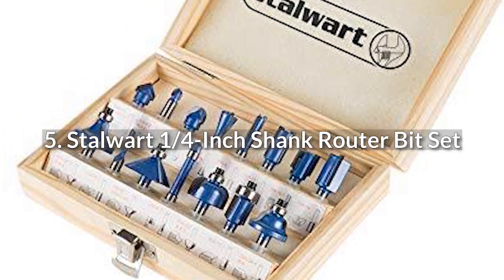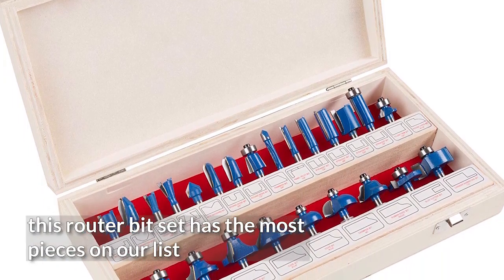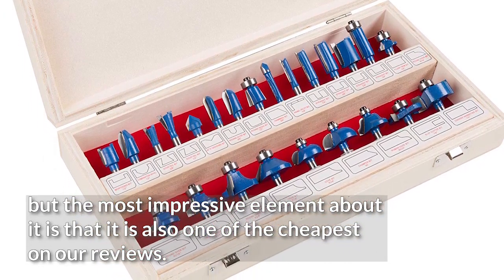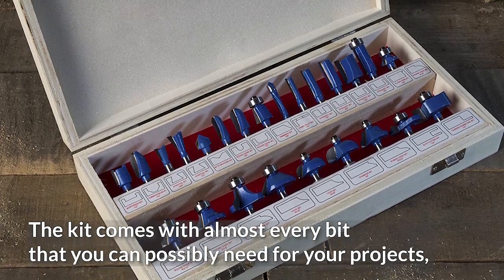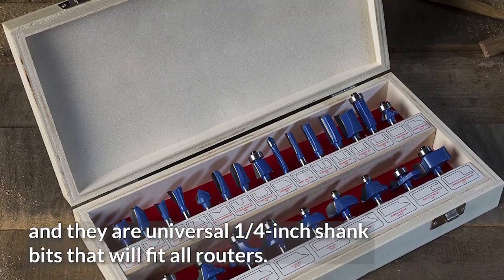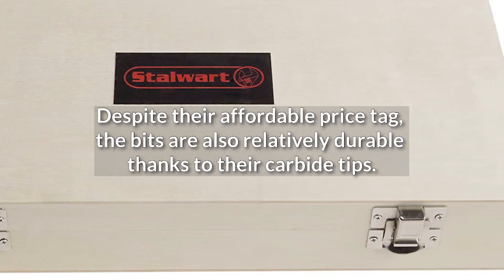5. Stalwart 1/4-inch Shank Router Bit Set. With a total of 24 pieces, this router bit set has the most pieces on our list, and the most impressive element is that it is also one of the cheapest on our reviews. The kit comes with almost every bit you can possibly need for your projects, and they are universal 1/4-inch shank bits that will fit all routers. Despite their affordable price tag, the bits are also relatively durable thanks to their carbide tips.